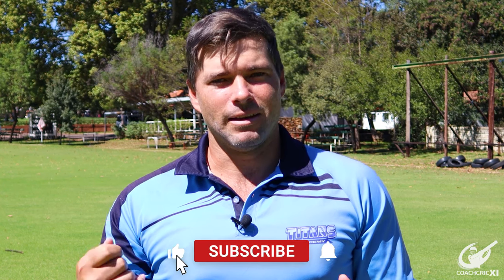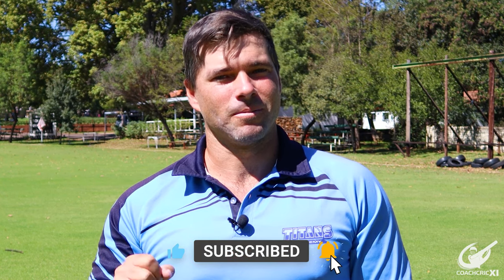A massive thank you to everyone who got to this point in the video. Please leave a like, leave a comment, subscribe — see you next time.